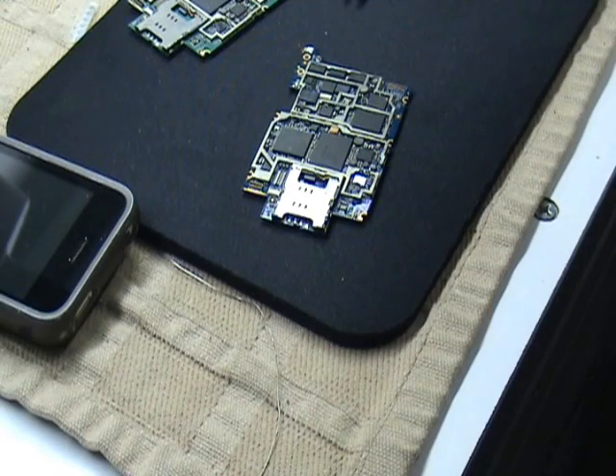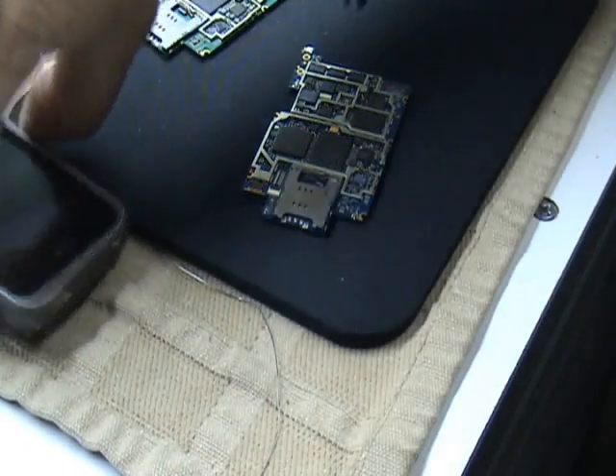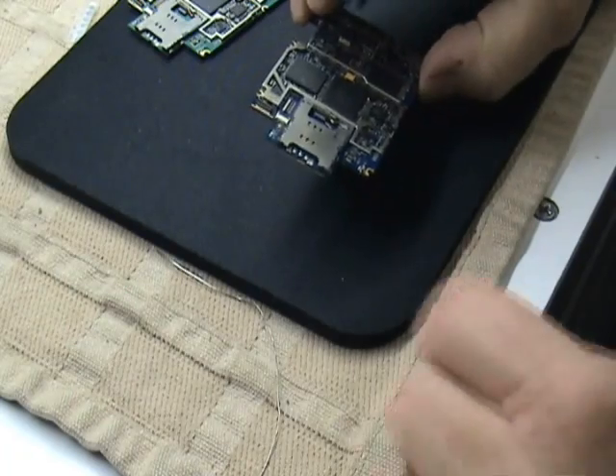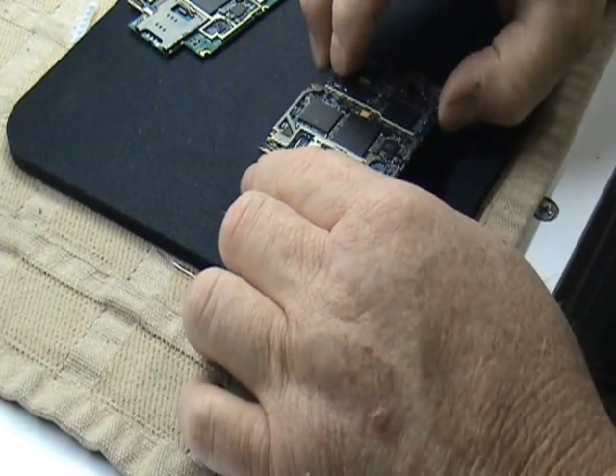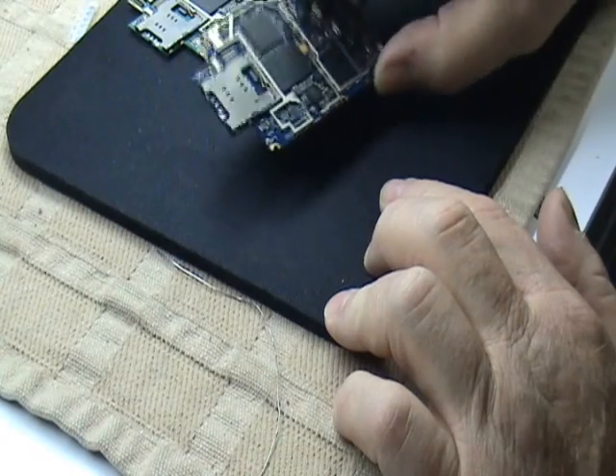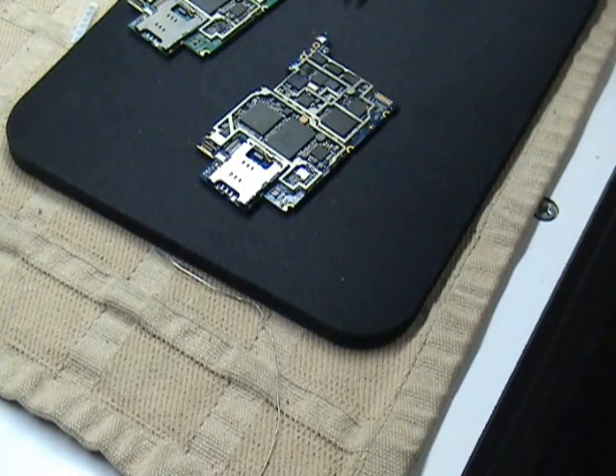The next thing to do is just go ahead and reassemble it and we'll go from there. We'll plug it back in and the backlight should be fixed. Let me go ahead and pause this — I'm not going to show you redoing the whole reassembly because you don't need to see that.